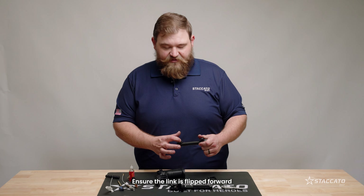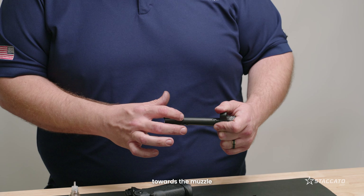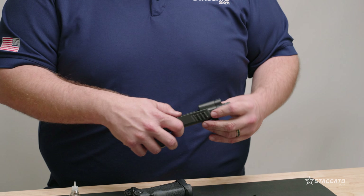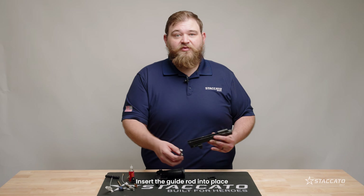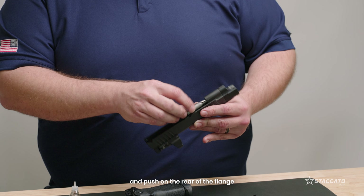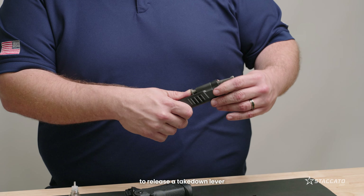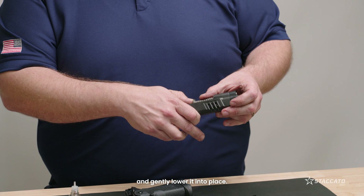Ensure the link is flipped forward towards the muzzle and reinstall the barrel. Insert the guide rod into place and push on the rear of the flange to release the takedown lever and gently lower it into place.